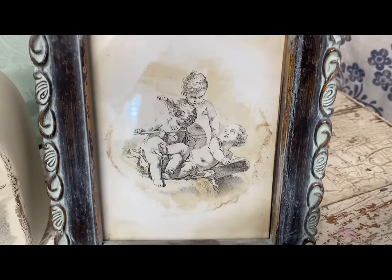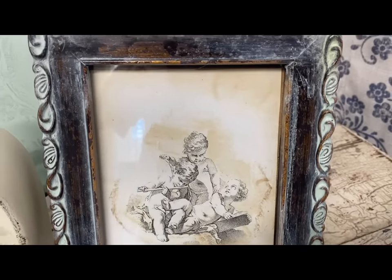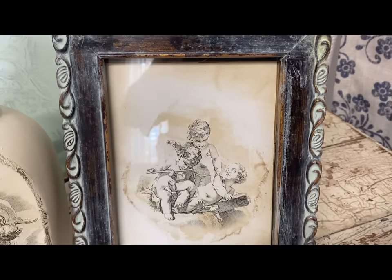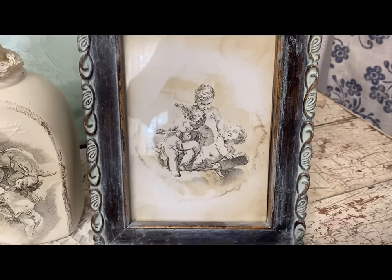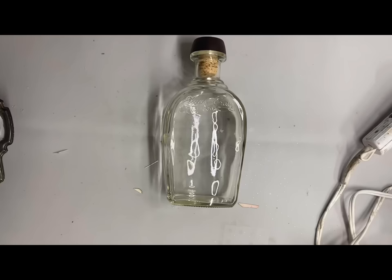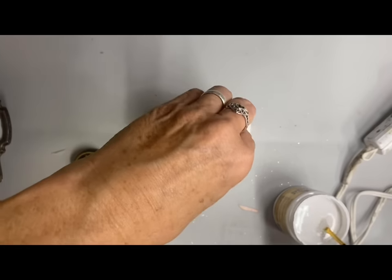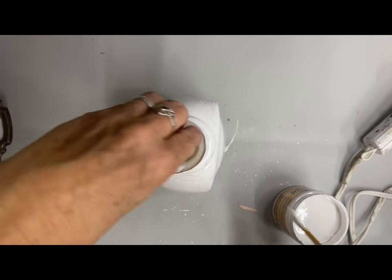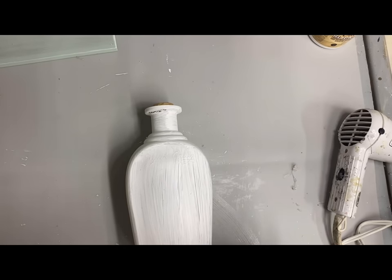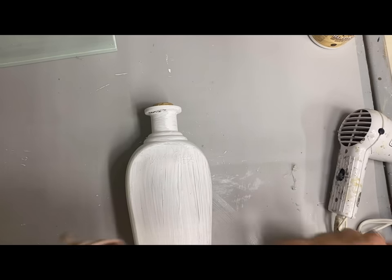Next, I'm going to take a bottle and make it over using one of these same prints. Since glass is obviously slick, I want to paint this with the slick stick first as well. Once this dries well, I paint this with two coats of the color buttercream.